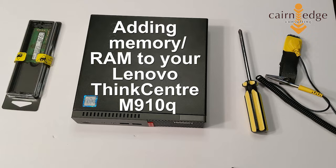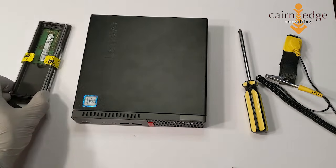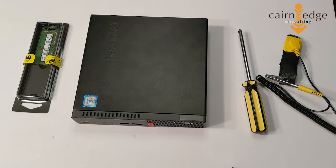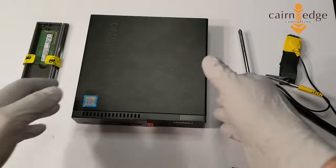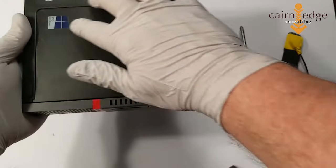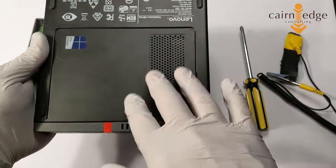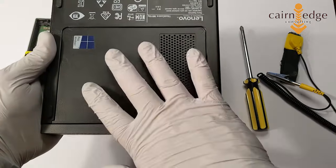Today we're going to add an additional memory stick to a Lenovo ThinkCenter M910Q Mini PC. There are a number of mini PCs in the Lenovo lineup, so this may work for a number of them. The thing to look for is on the bottom — this plate here will allow you to get to where the memory lives underneath. So look for this plate.